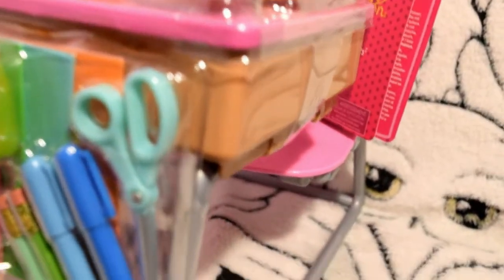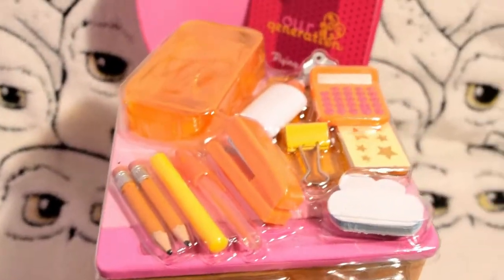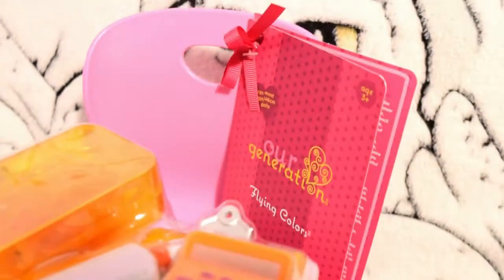I can also tell that the top of the table flips up, which is super cool. On top of the table, lots of accessories are orange which is super bright and fun. If you can tell, the chair is very glittery — it doesn't pick up much on camera. Let's unbox it!